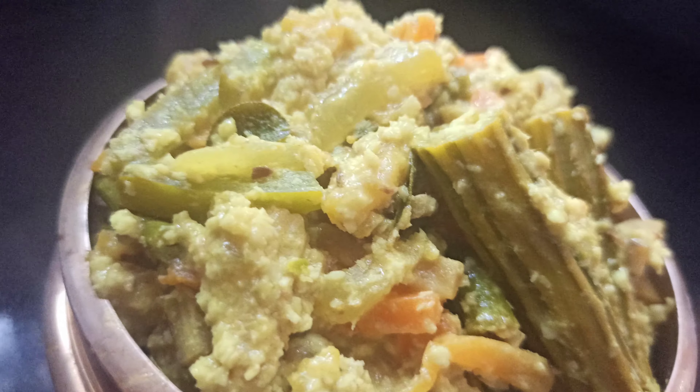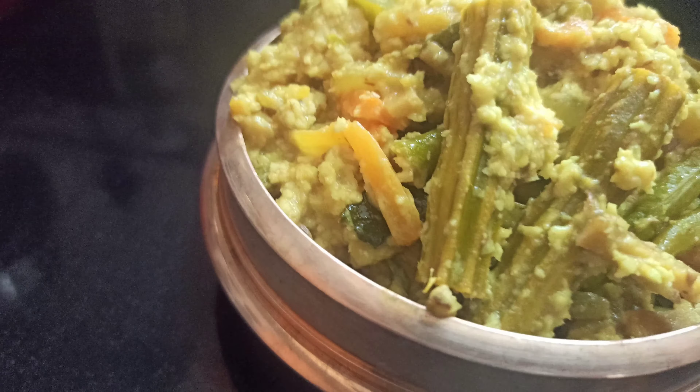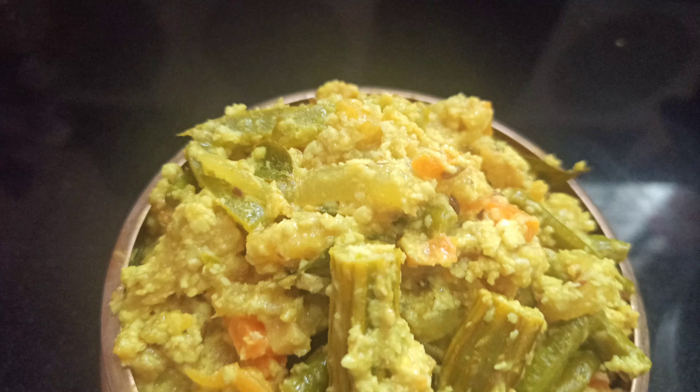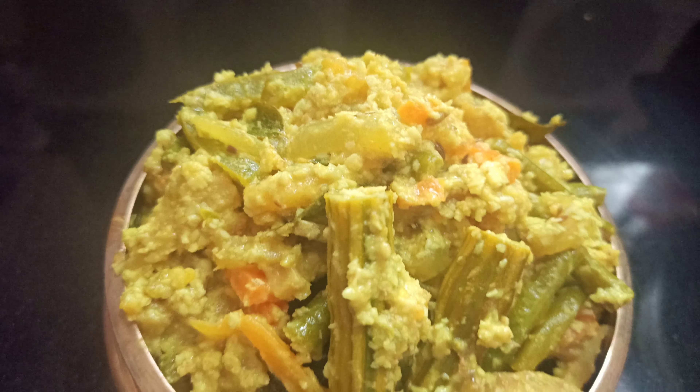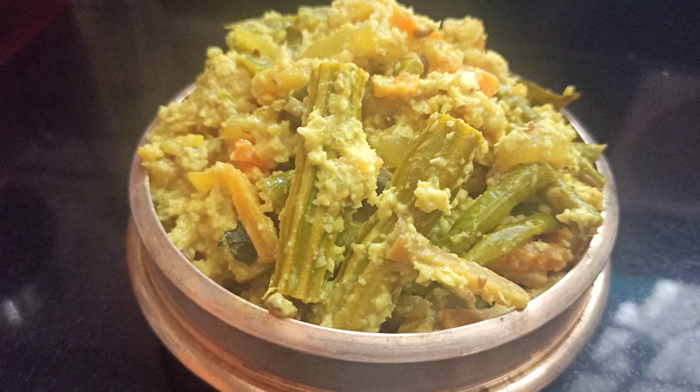Everyone has a nice dish. I have a dish in my kitchen and we have to cook a dish.